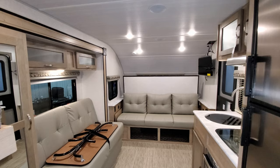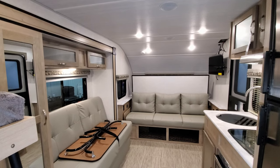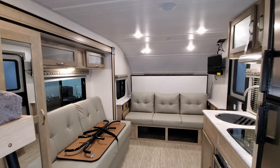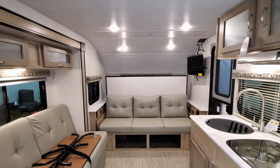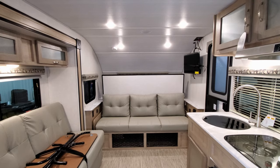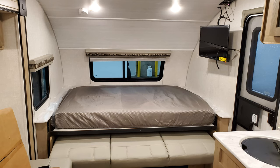We are now up inside this new R-Pod 193, the early 2021 version. Looking straight ahead toward the front of the RV, you have a sofa that folds down — you could technically use it as a bed — but the main queen bed does actually fold down over top of that. So you've got a murphy bed setup here.